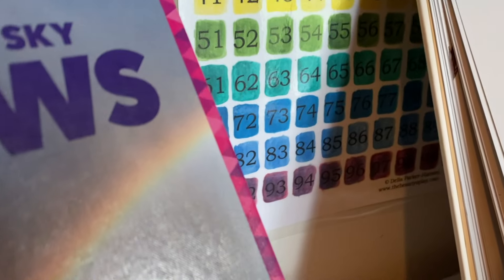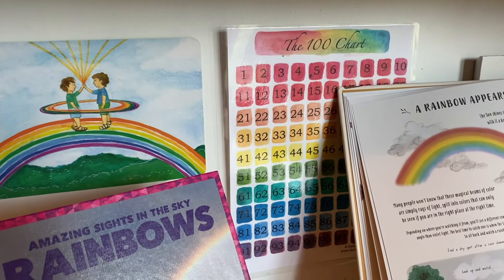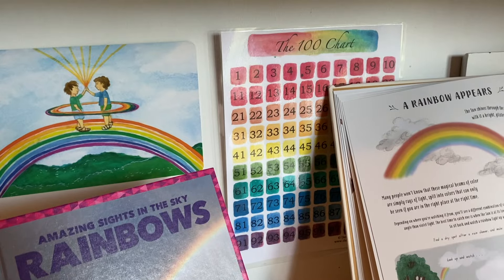My hundred chart comes from the Beauty of Play, and this is perfect for the little ones learning to count. It's just a great visual.